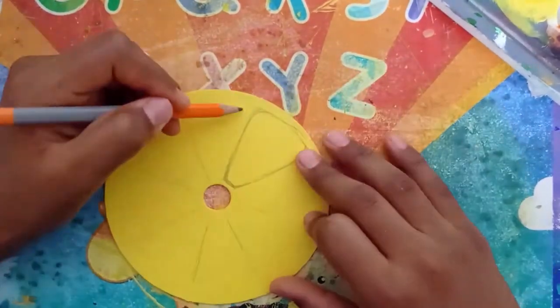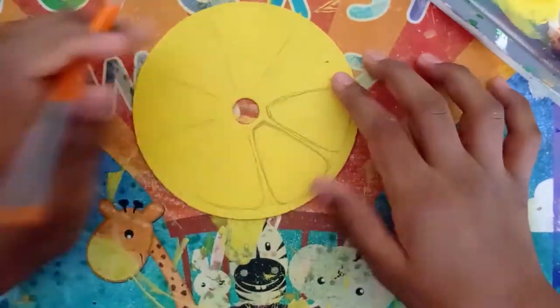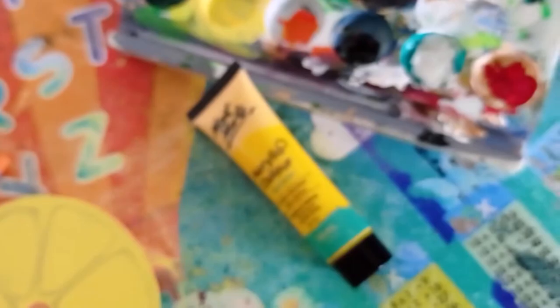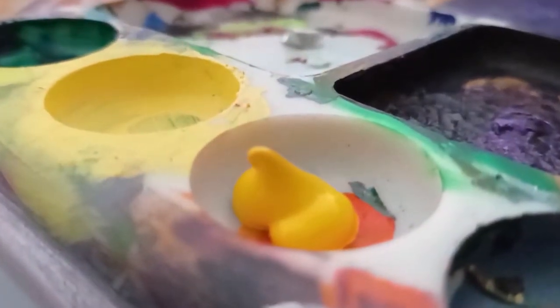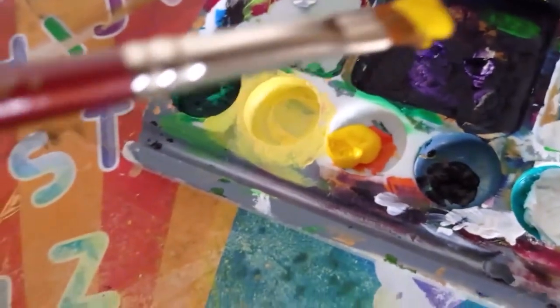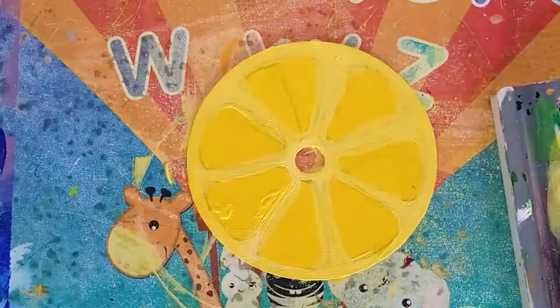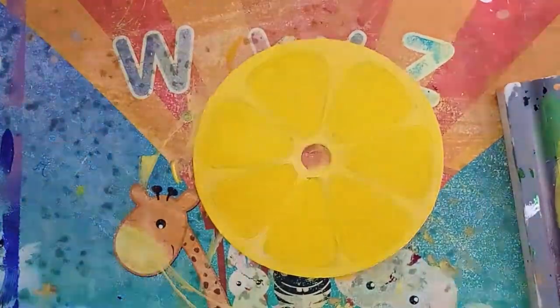Now it's time to sketch the inside structure of the lemon. This was the fun part and the structures came out really nice! Now we have to pick a color for the inside sections. I'm going to the working station, dipping the brush in paint and painting the inside structure. I've painted the inside structure of the lemon and now it's time to do the finishing touch-ups for the outside part.